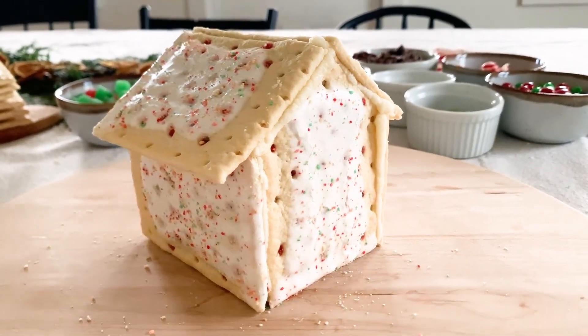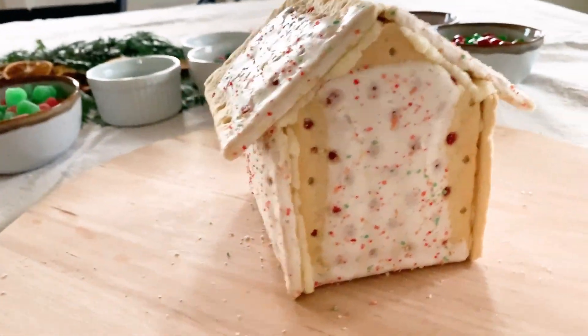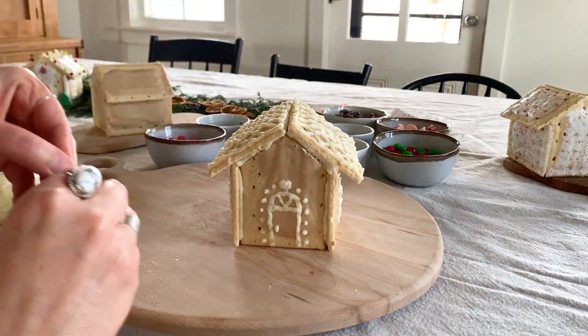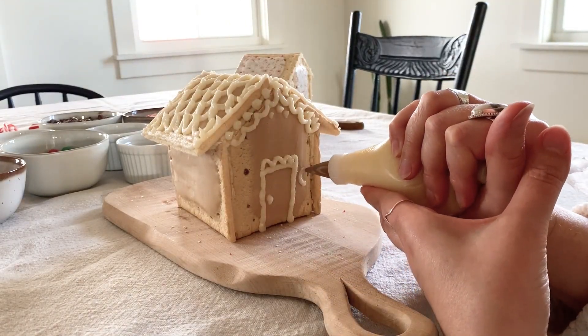And there you go — you have a pop-tart gingerbread house! You can clean up any excess frosting if you want, just gently wiping it with your finger. Once the frosting is dried, the house will be sturdy enough to decorate. Then have fun decorating!